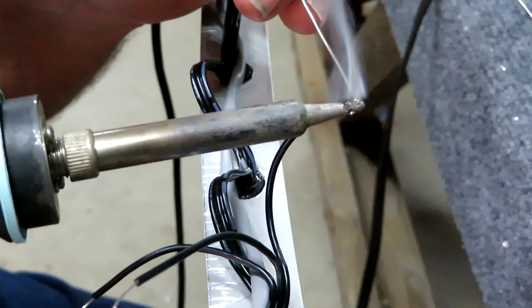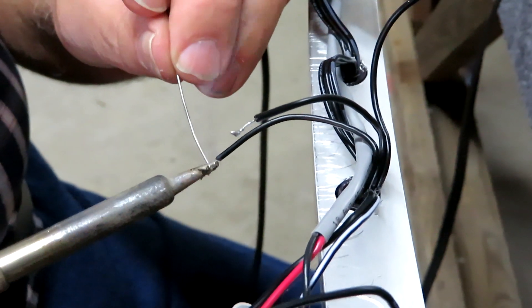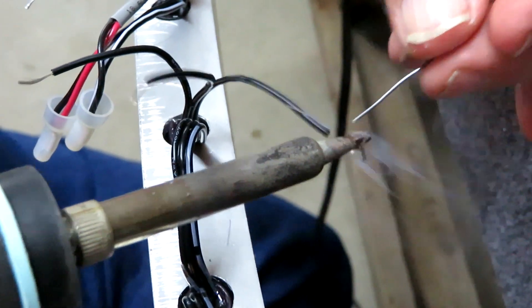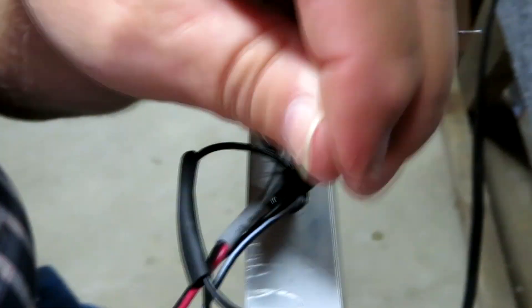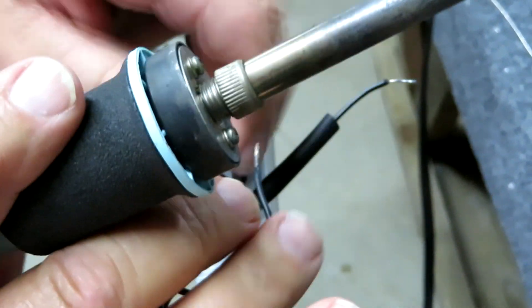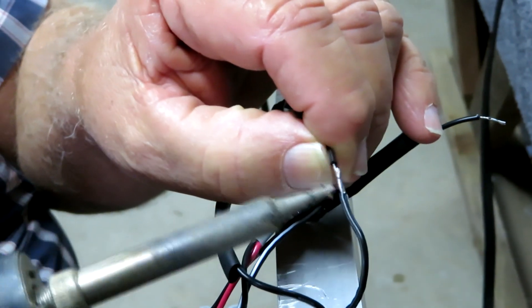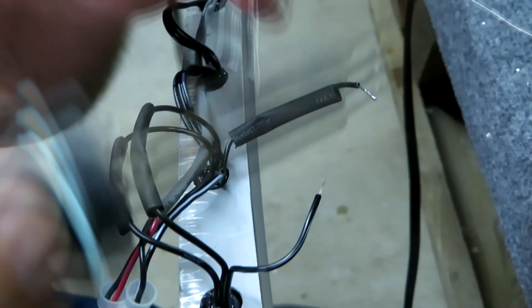Right now we're stripping the wires, and after I strip all the wires I tin them with the soldering iron to make sure they have a good coating of solder. Next I put them side by side and tack them. The hard part is making sure that when you heat them up, you don't get a cold solder joint.